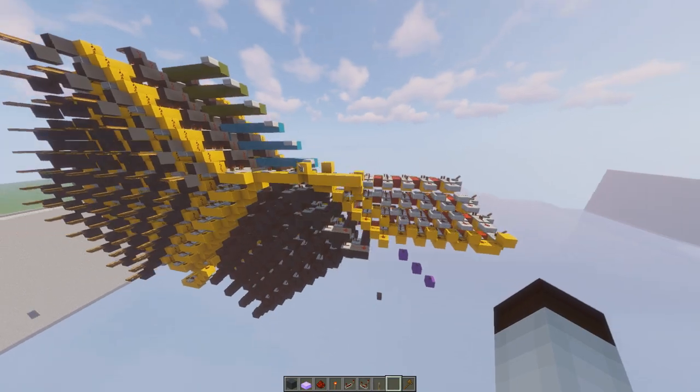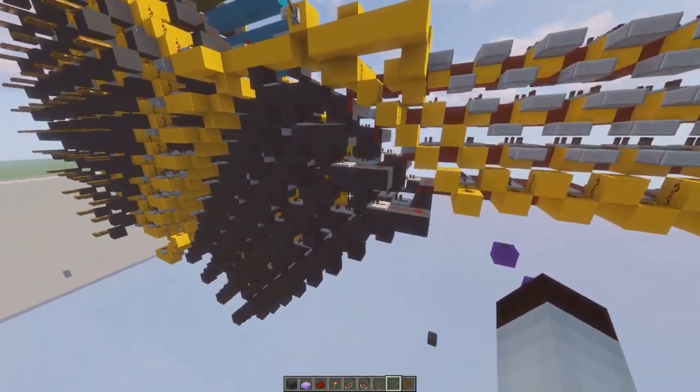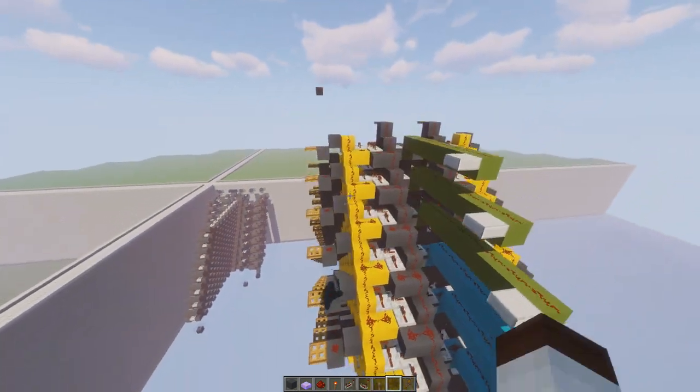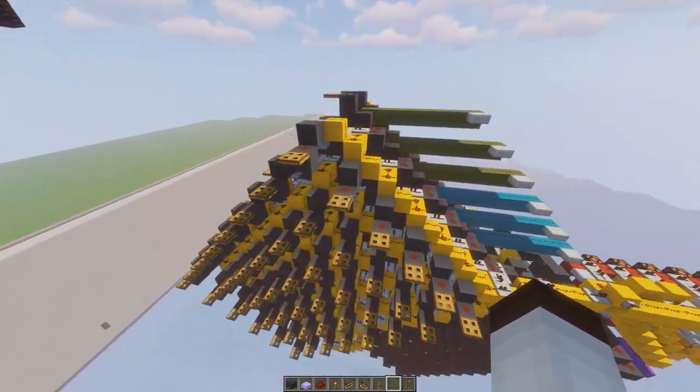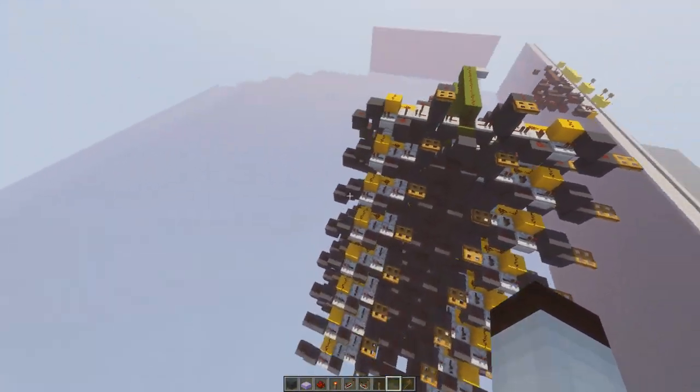Now I can show you this thing. It takes a four-bit decoder and outputs it to a mux where these lines come in and tell it where to go, so it has 16 total outputs.